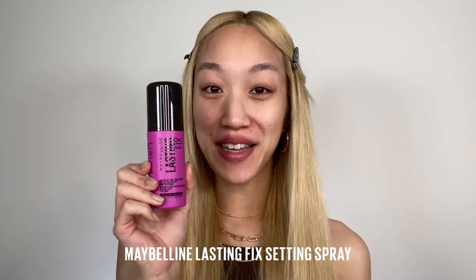My skin is all moisturized and prepped, but we're going to prep it a little bit more using the Lasting Fix setting spray.